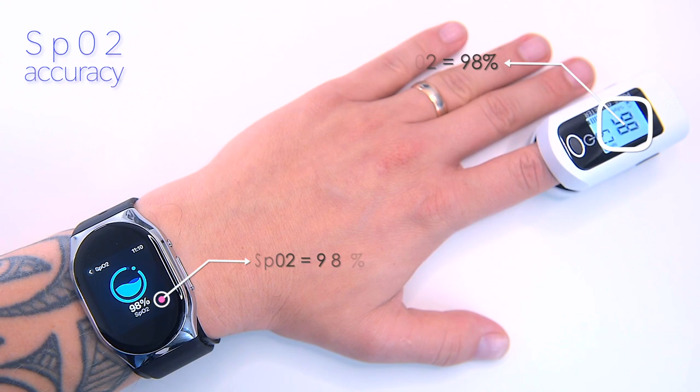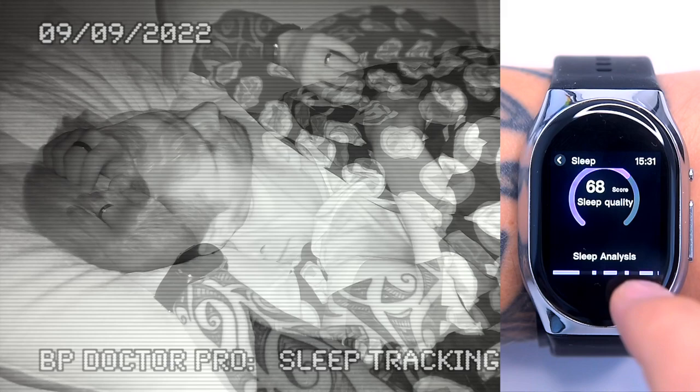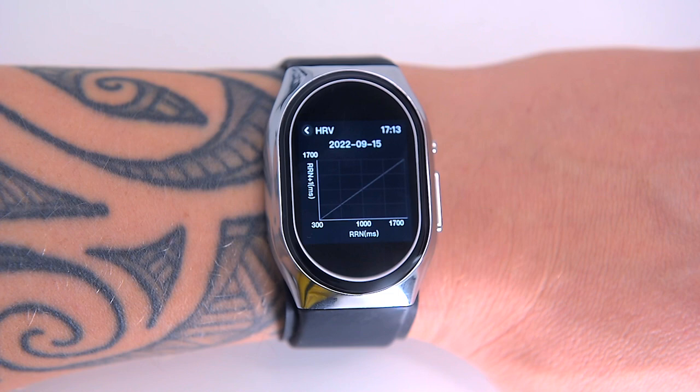Sleep tracking in BP Doctor Pro is very consistent, though I wasn't able to scientifically confirm this. Wearing the watch to bed a few times, I was able to detect the time I fell asleep, deep sleep, light sleep, and awake time. The watch can also be set to alert you about apnea, which is a serious sleep disorder. The BP Doctor Pro can also track HRV, which is the fluctuation in the time intervals between heartbeats.